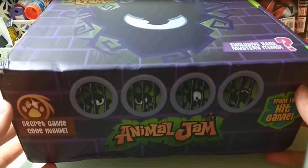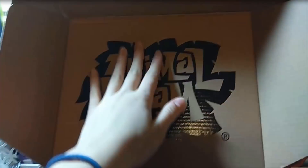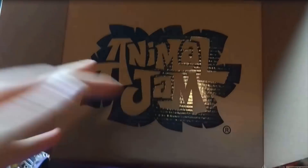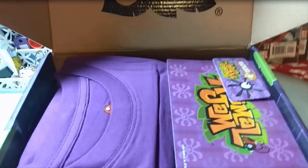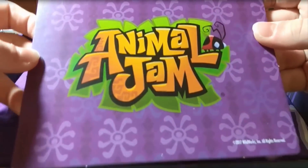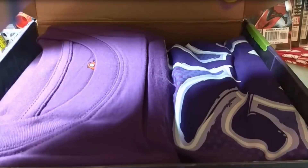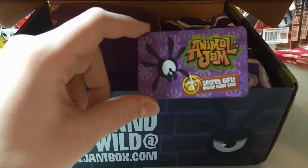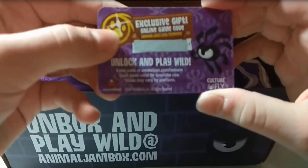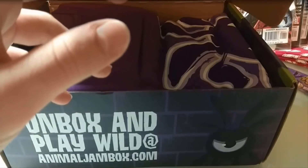So I guess let's open it up and see what's inside. First of all, we have the Animal Jam logo over here, which is really exciting. Oh my goodness, so much awesome goodies! So first of all we have this little card over here — it says Animal Jam. And we have this code right over here which is the phantom beanie, as I remember. I'll redeem that later.